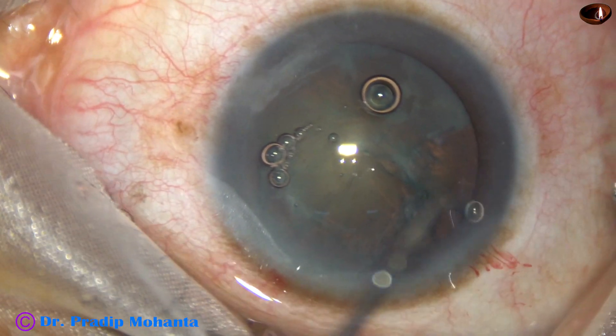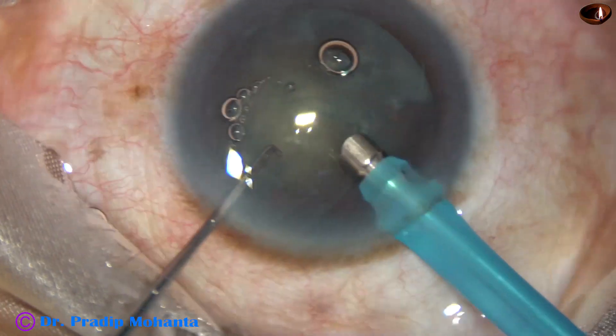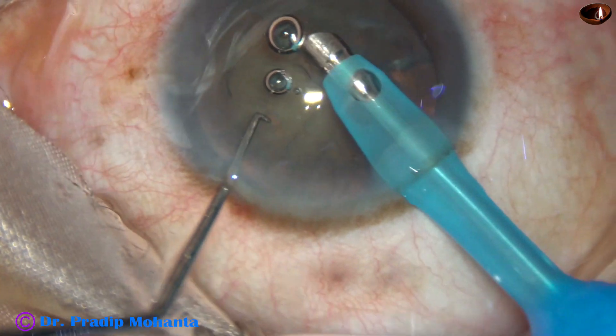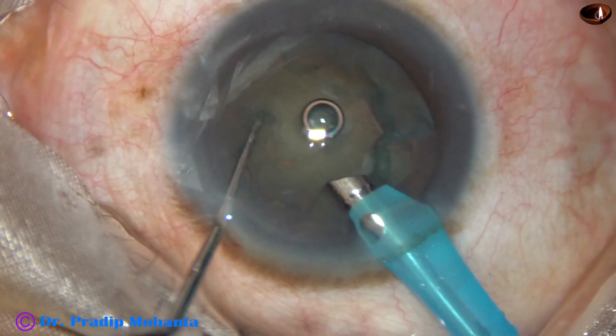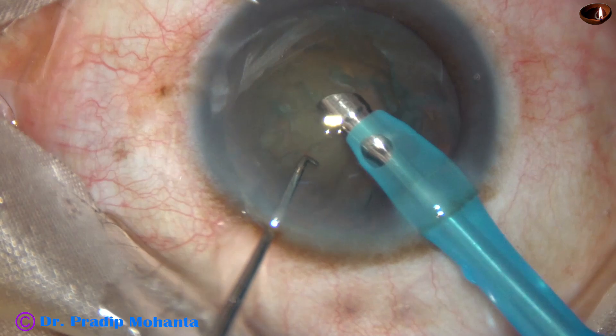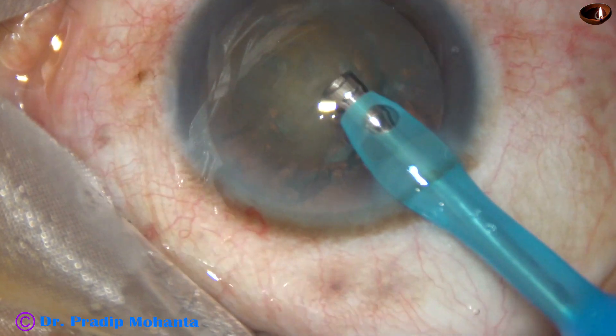These air bubbles may cause some disturbance during surgery. Some cortical lens is aspirated. I am in FECO 2 mode from the very beginning with 450 vacuum, 40 flow rate, and in this case, 65% ultrasonic energy.